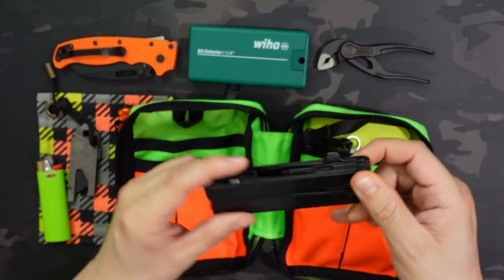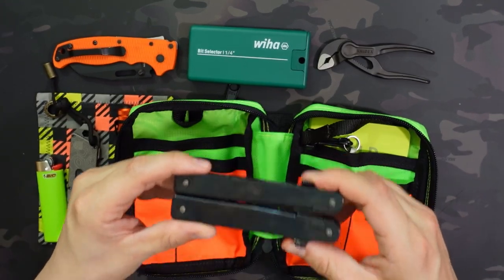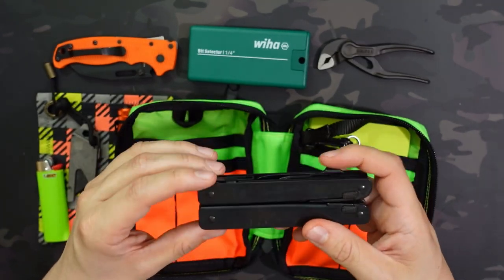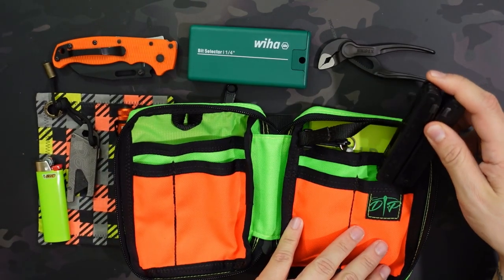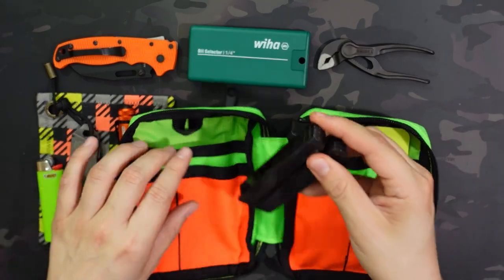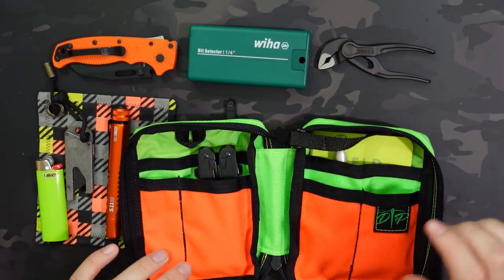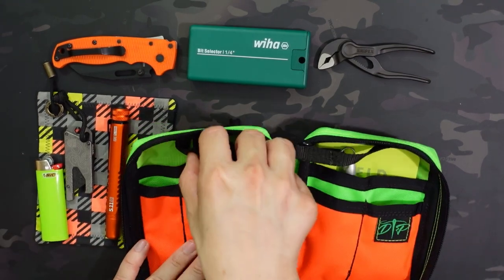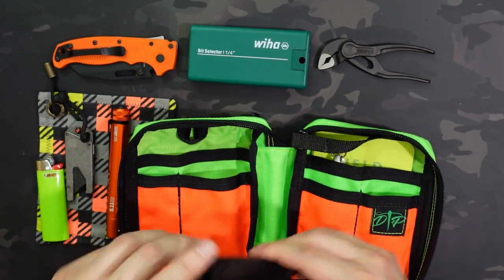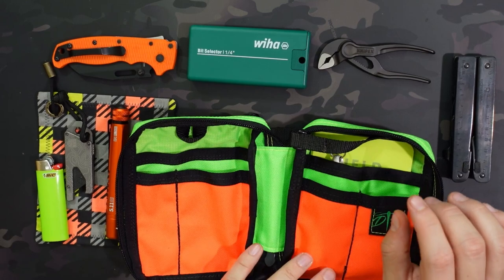Next up is the Victorinox Swiss Tool multi-tool. I chose this because it's one of the bulkiest multi-tools I own — really wide and heavy. I put it in the smaller pocket where it fits snugly but with plenty of room to spare. You can also put it in the larger pocket with even more room. It's nice to see that a full-size multi-tool — and this really doesn't get more full-size than this — fits into this pouch very easily.